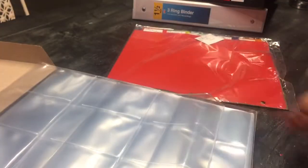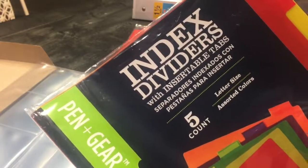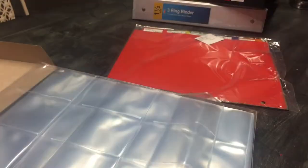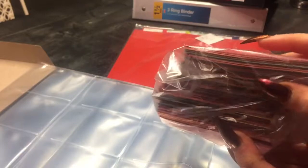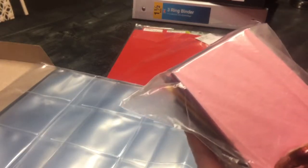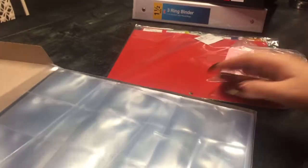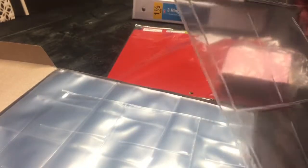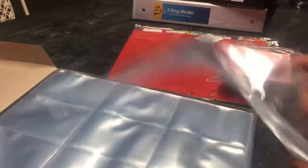You'll also need some index dividers and whatever kind of paper you want. I'm using colored notebook paper, cut to two and a half inches across and three and a half inches high, which from what I've read are the measurements of the little pockets in your card holders.